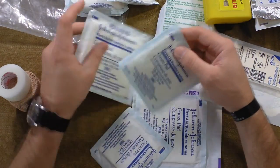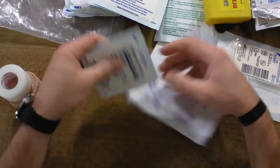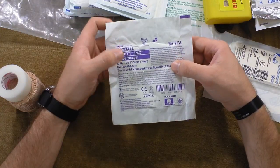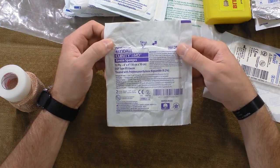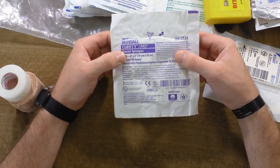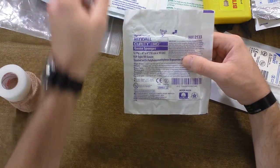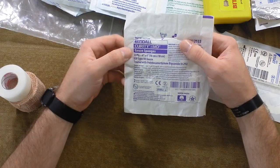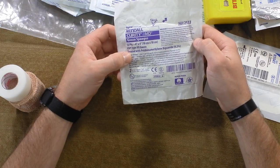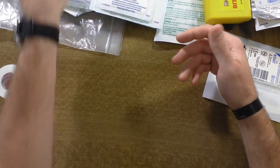I have a bunch of different gauze: smaller 3x3s, 4x4 gauze pads, and another 3x3. I also have one treated with a solution - this is another advanced gauze sponge by Kendall, a 4x4. It's going to be a little better than a basic dry surgery pad because it's impregnated with 0.2% polyhexamethylene biguanide, which will be a lot better for you than just putting a dry pad on there.